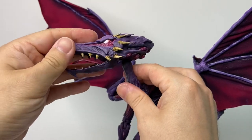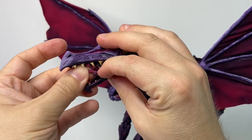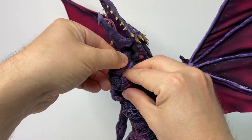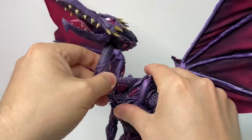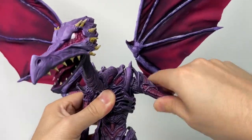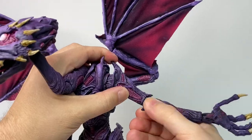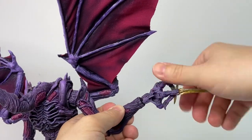Articulation-wise, he moves at the base of his head on a ball joint. There's articulation at the jaw and a flexible tongue, a swivel and hinge at the midpoint of his neck, and a swivel, hinge, and swivel again at the base of his neck. His arms rotate at the shoulders and move out to the side. There's rotation at the bottom of the bicep, double-jointed elbows, and rotation and a hinge at the wrist.